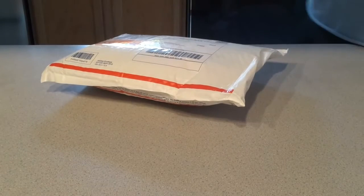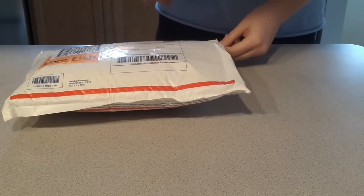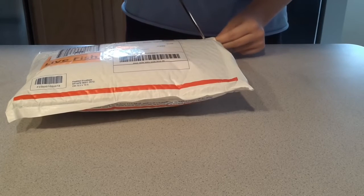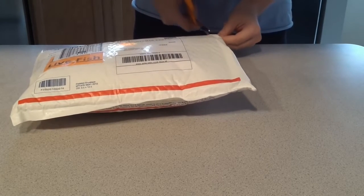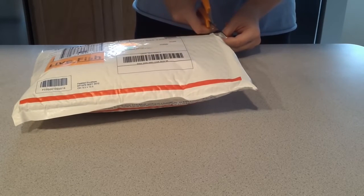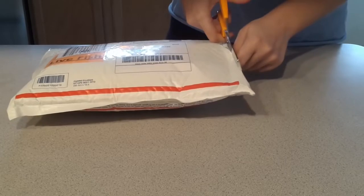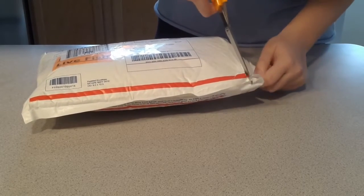This is a package that I just got a minute ago, and it has my two new axolotls in it. So I wanted to do the unboxing for you guys. These are from Cat's Aquatics, and her website is catsaquatics.com.